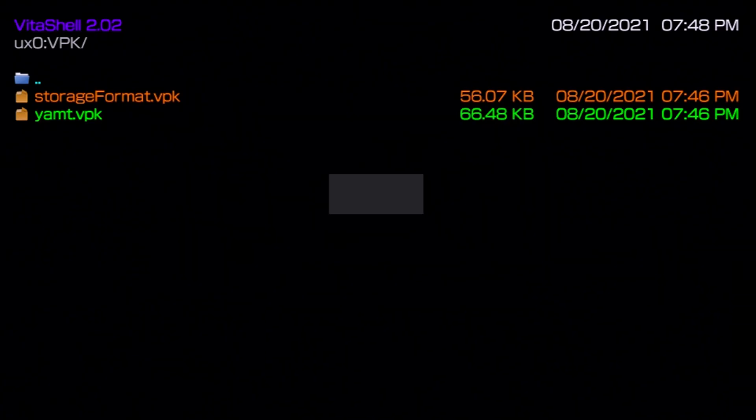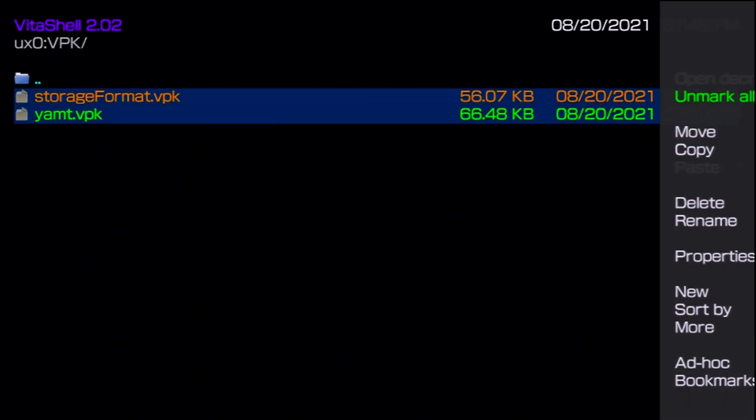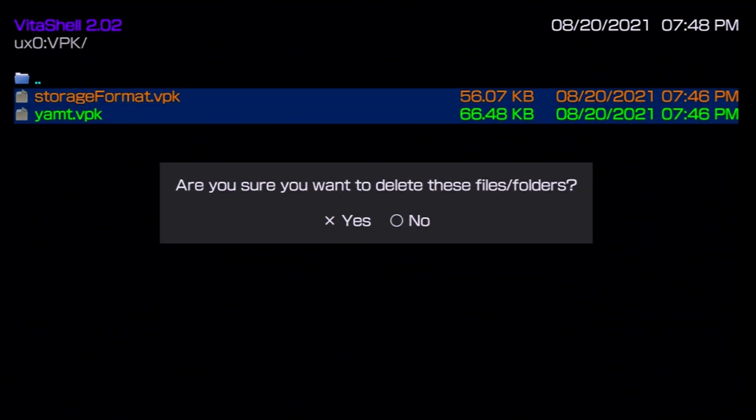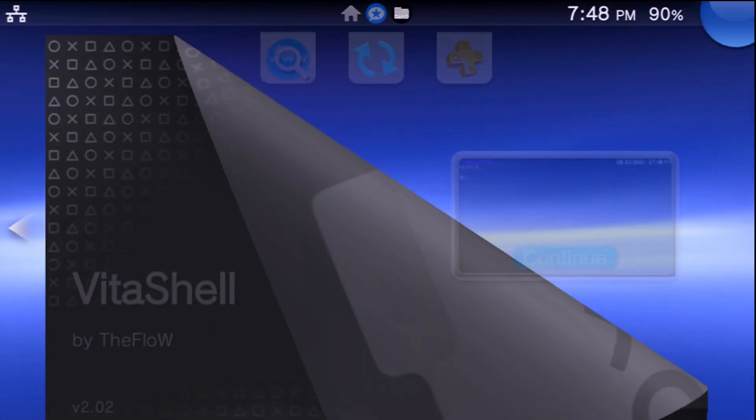Press X and confirm yes — these install quite quickly because the files are small. Next, install Storage Format the same way. With both installed, highlight them, press Square, hit Triangle, and delete both VPK files. Our apps are now installed, so we can close out of here.